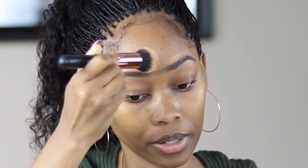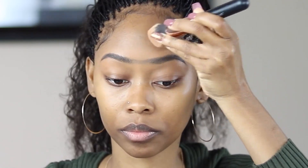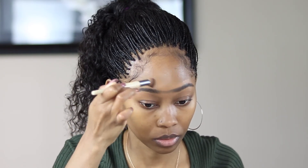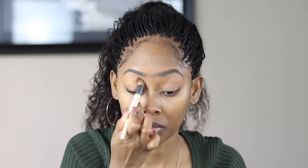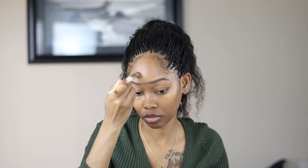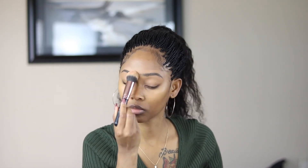You want to make sure you are blending it very well. I'm also going to use more of an angled brush just to get around the arch of my brow. These are the only two brushes I'm using. Then, like I've mentioned, you can take your two fingers or your thumb and blend that middle part of your brows so it won't look so harsh and will look more natural.